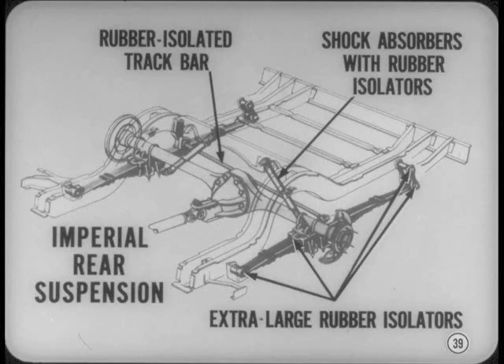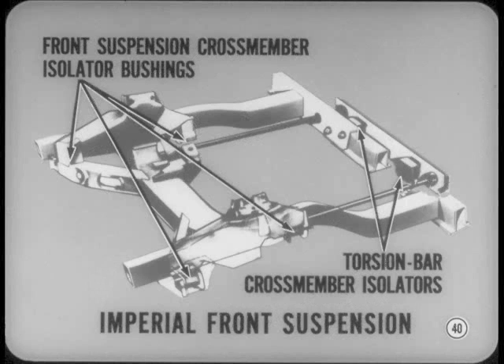At the front end of the Imperial, the front suspension crossmember is attached with four large rubber bushings, and the torsion bar crossmember is also rubber-mounted. In other words, the entire front suspension is completely isolated from the stub frame assembly to minimize the transmission of road noise.